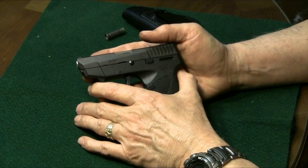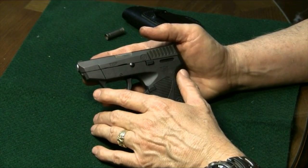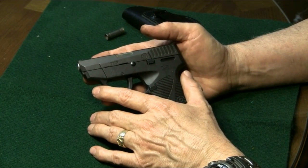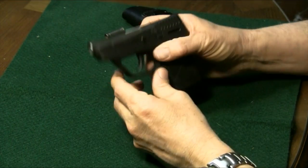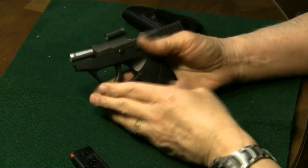Let's go ahead and field strip this little gun, and I'll show you a pearl or two, especially in dealing with this little pin that might help you field strip it a little bit easier. The first thing we're going to do is go ahead and get our magazine out, get our slide back, make sure there's nothing in the chamber.